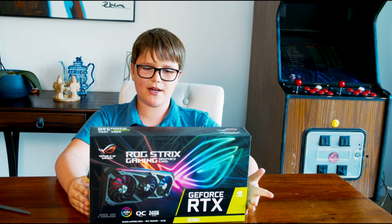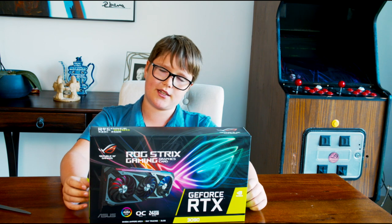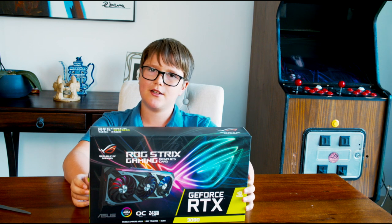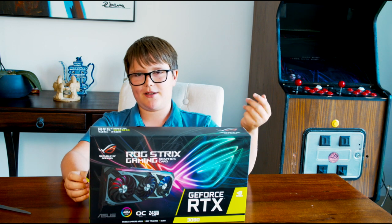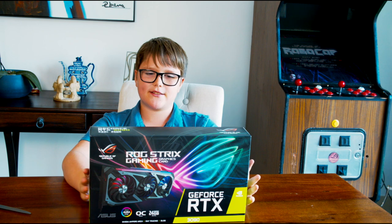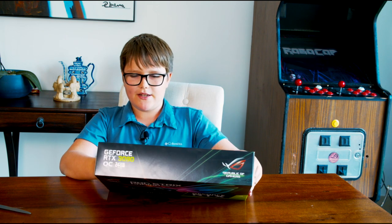Another thing about this card is that it's not actually a proper 3090, because apparently in Dubai you can't get a proper one, so you have to go through third parties like Rogue Gaming. That's why we had to get this one. With the basics done, we're going to unbox it right now — and it's also pre-overclocked.